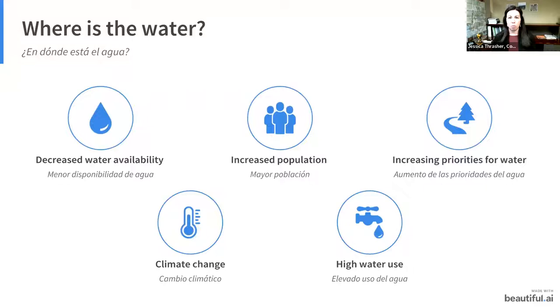The way water rights work in Colorado is based on the doctrine of prior appropriation — the first person to use water has a right to use that water. Historically, agriculture was the first to put water to beneficial use. As we've grown, there are more priorities: environmental water rights for fish and aquatic species, recreation, municipal or drinking water uses, and industrial uses. So now there are all these increasing uses and we need to split that remaining water in many different directions.